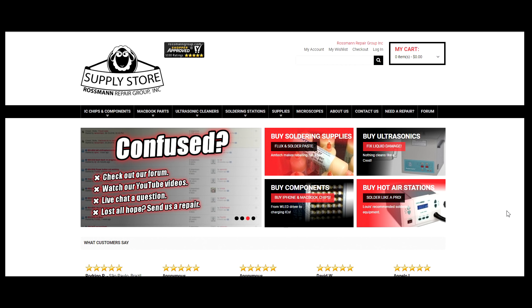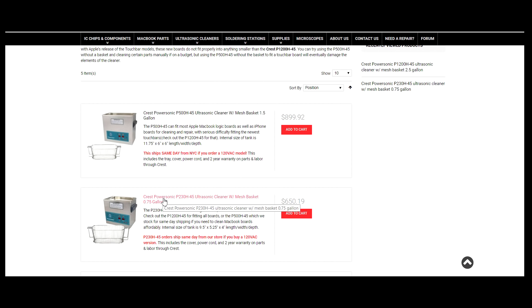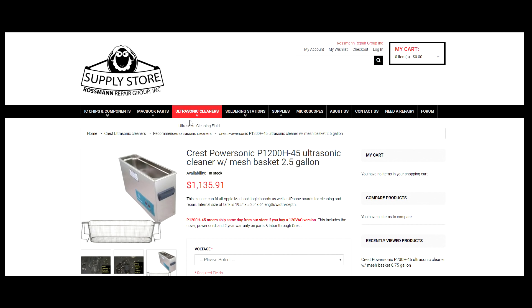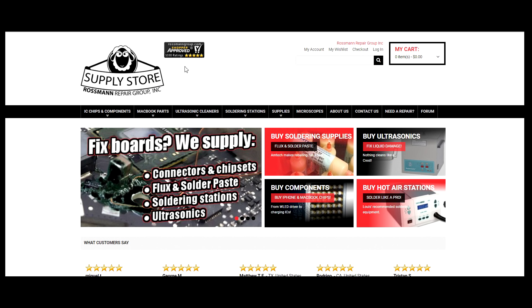Is your MacBook disgusting? Is your MacBook filled to the brim with sweaty pubic hair? If that's the case you need an ultrasonic cleaner, and store.rossmangroup.com is the place to get it. You can find an ultrasonic cleaner tailored to your specific need — whether you need something small like a P230 for a cell phone board, a larger P1200 for a touch bar, or even large special-order types like the P2600H45 for car parts and firearms. With over 1,005-star reviews on ShopperApproved.com, you can't go wrong. Don't delay, buy today. I hope you learned something — thanks for watching, I'll see you in the next video.